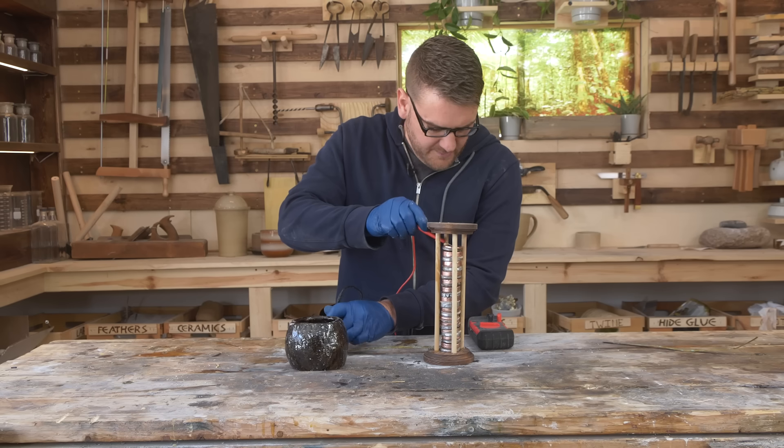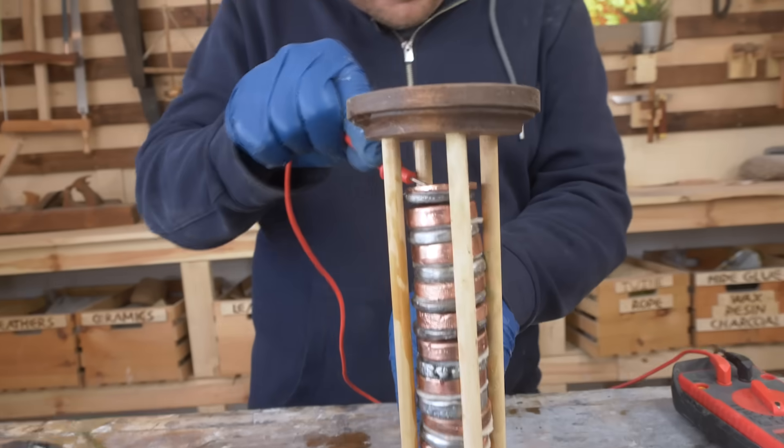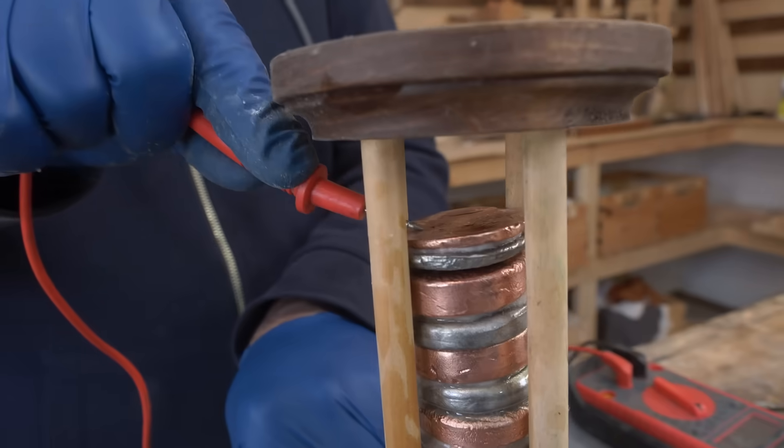We're looking at 8.75 volts — actively dropping — about 8.7 volts from the stack. Pretty good. And about 40 milliamps. Not too bad.